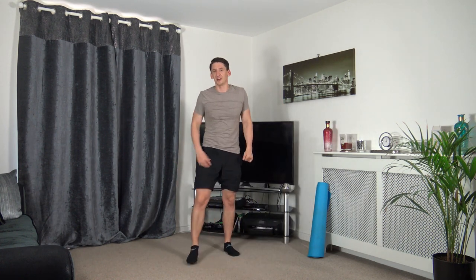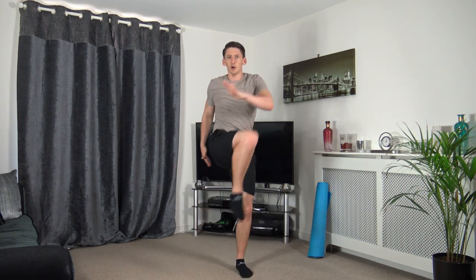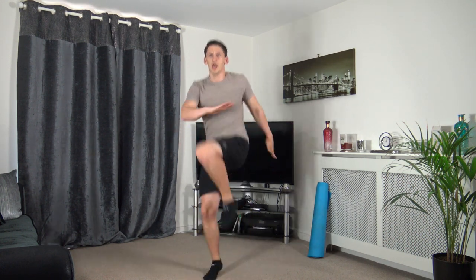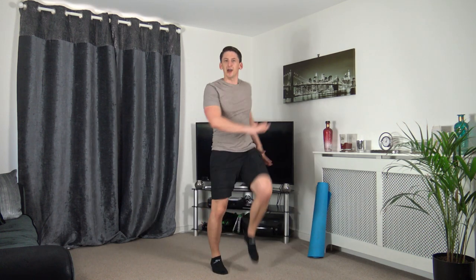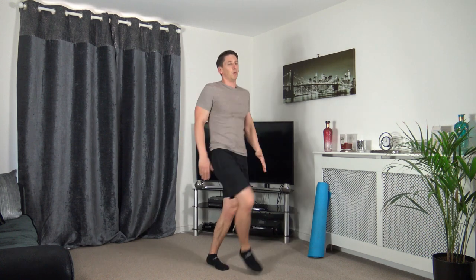Next one — bring the knee twist up, or you can do a jumping version. Three, two, one. Let's start off nice and soft. Those of you who want to jump, three, two, one, let's go — just like that. Keep the leg going, come on, burn it coming off the ground. Three, two, one — excellent.